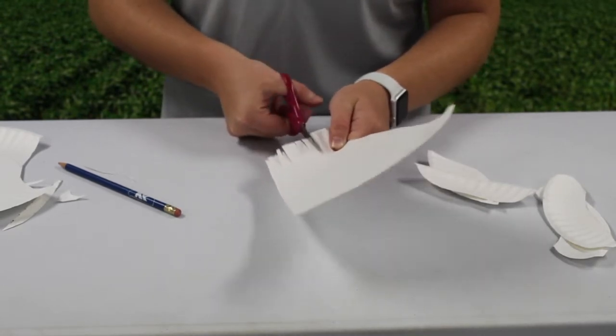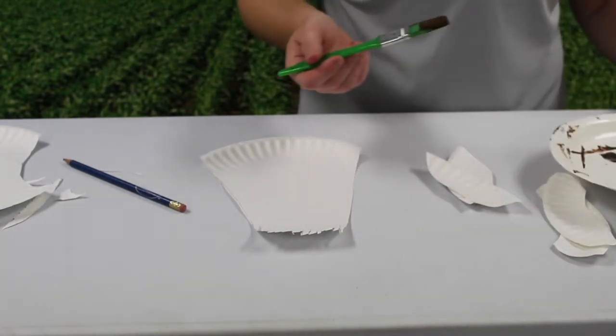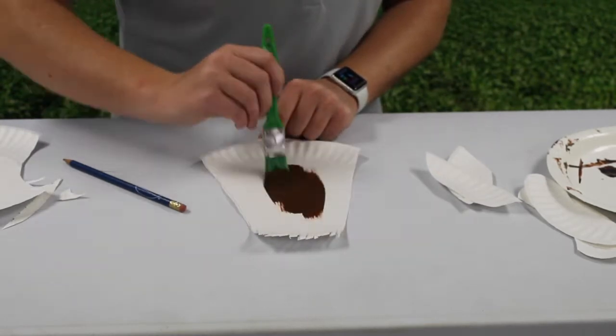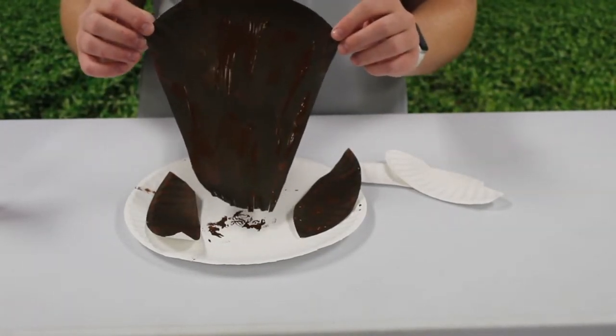Next is paint. Paint your head shape and two ears with brown paint. It should look something like this.